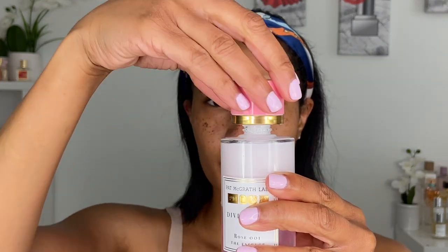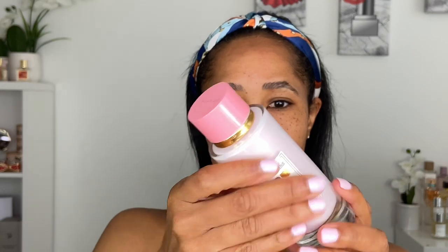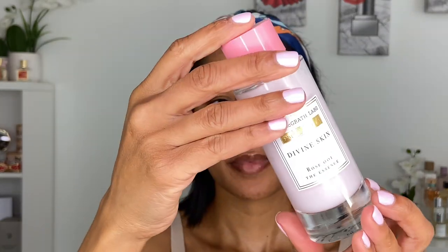Some highlights about this product: it has a breakthrough bi-face technology, a lightweight emulsion that nourishes, hydrates, and rebalances. It softens and smooths skin's texture, strengthens the skin barrier, and imparts a luminous plump glow. It's formulated for all skin types, it's non-comedogenic, and she suggests using it after cleansing.